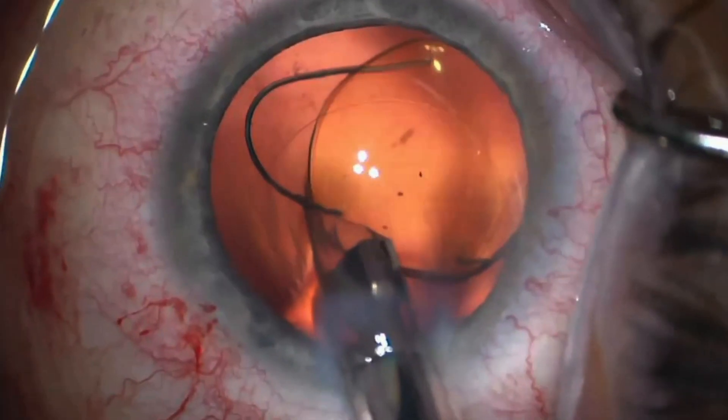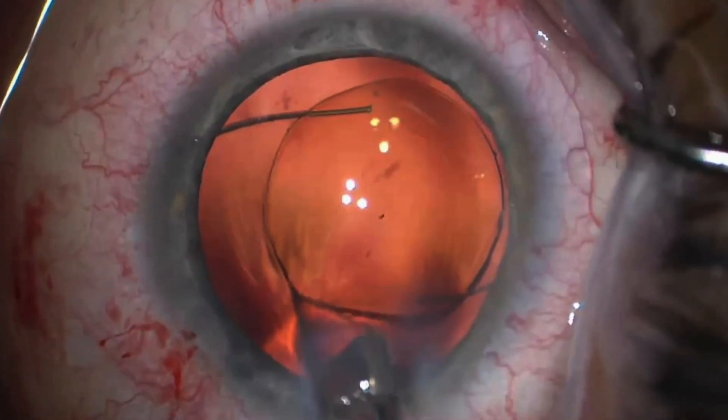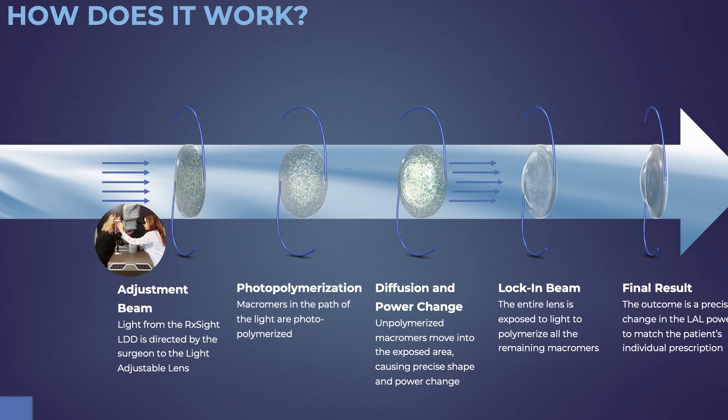To clarify, light adjustable lenses differ from the traditional intraocular lens in the fact that the light adjustable lens lends itself to be adjusted or fine-tuned even after it's been placed in the patient's eye. Typically, with every other intraocular lens we've used so far, the lens power, once it's placed in the patient's eye, is permanent and you cannot adjust it or fine-tune it. Whereas the light adjustable lens differentiates itself in that after surgery, you can still fine-tune the outcome based on the expectations and needs of the patient.